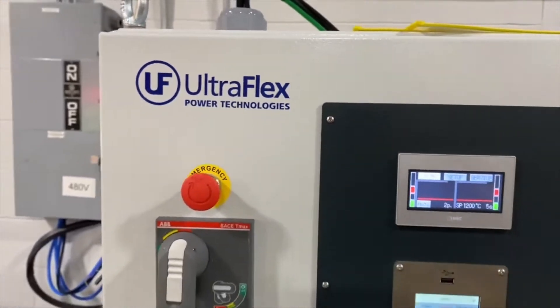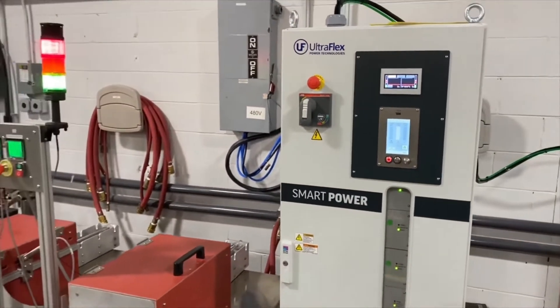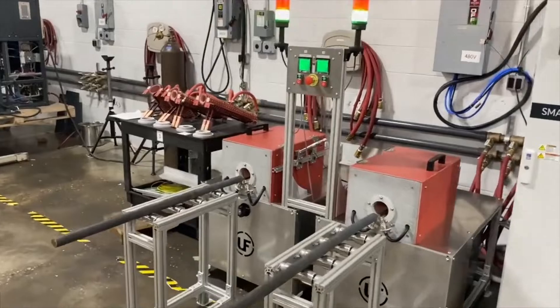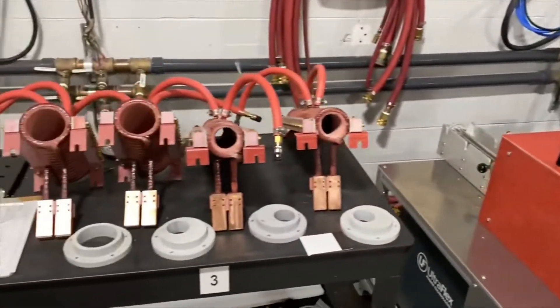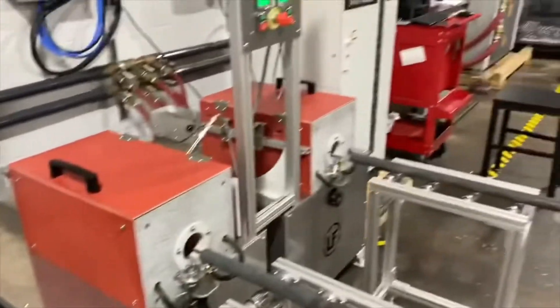This video is recorded to go over the latest development of Ultrafike's power speedologies. What you see is a semi-automatic custom system built to pre-heat carbon steel round bars before they're forged. The system is designed to allow for quick power changes in order to work with various length diameter bars. The PLC allows for minimal input by the operator to streamline the process and speed up production.